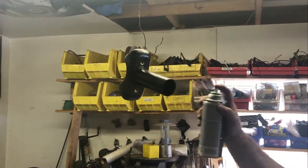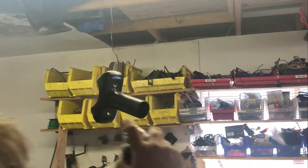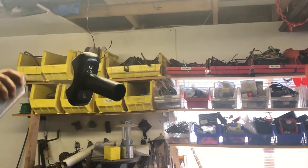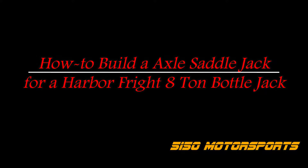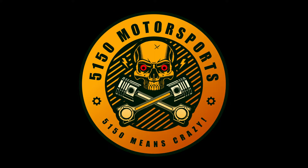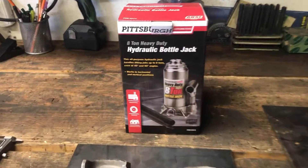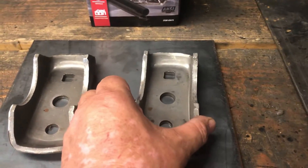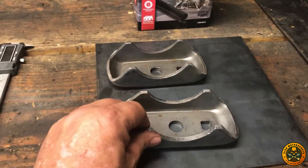I'm going to put a tack coat on it. I'm using a hammer black paint. So in this we're going to need a Pittsburgh 12-ton jack that we bought. We got these spring perches — got them at Summit Racing. They're about $12 for both of them.